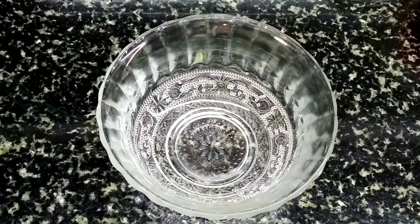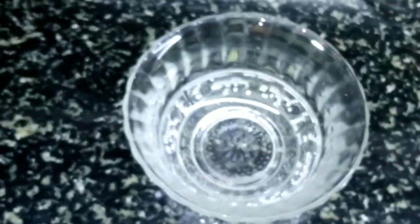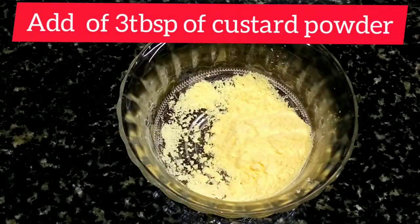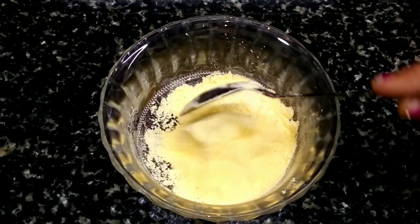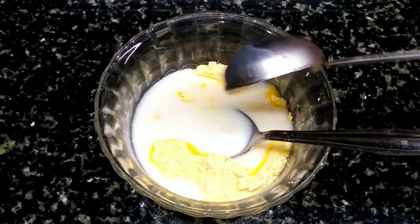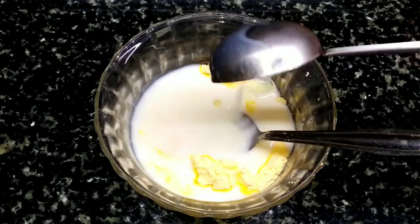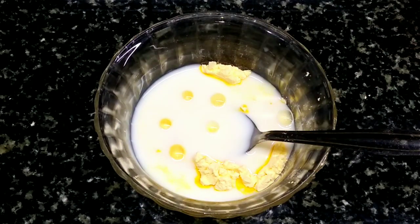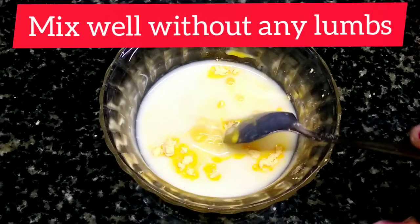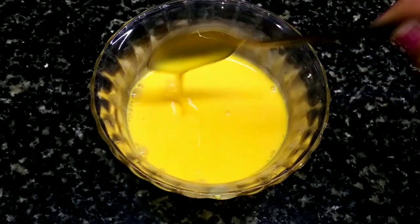Now I will add custard powder — vanilla custard powder. I will add 3 tablespoons of custard powder. Now let's add two to three tablespoons of water and give it a nice mix, allowing it to be soft.